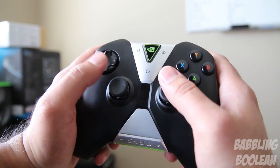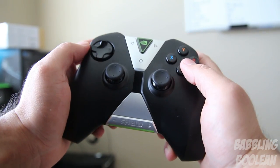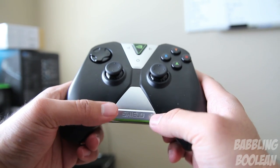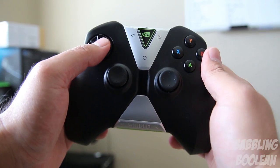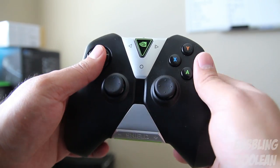Starting things off with the controller, it looks pretty comparable to the Xbox 360 or Xbox One controller with some additional buttons and features. You have the regular dual joysticks, button pads, and stuff like that. There's volume control on the bottom which controls volume output for the Nvidia Shield TV — not your home theater system or TV itself. So that's one thing to make clear.